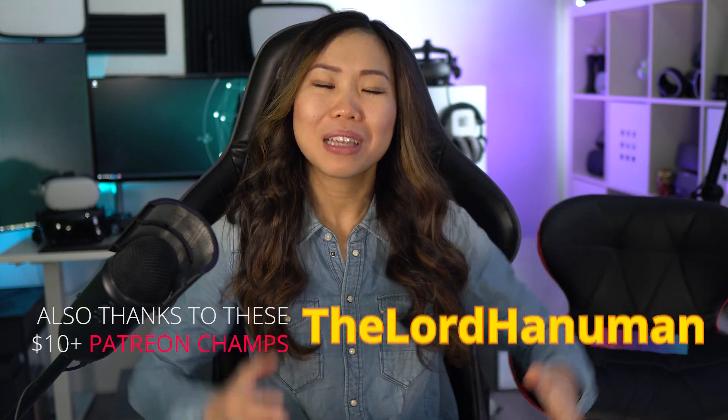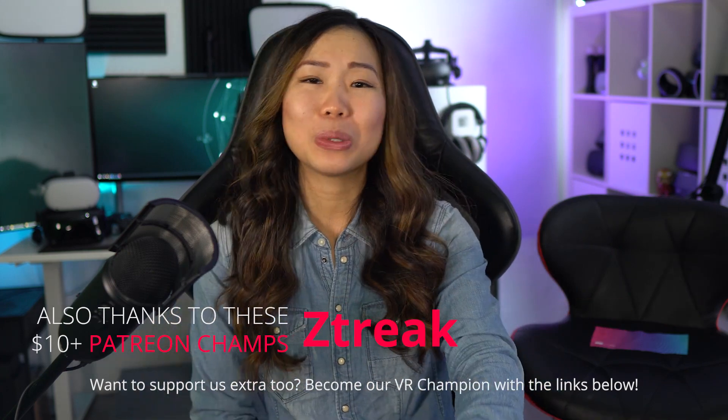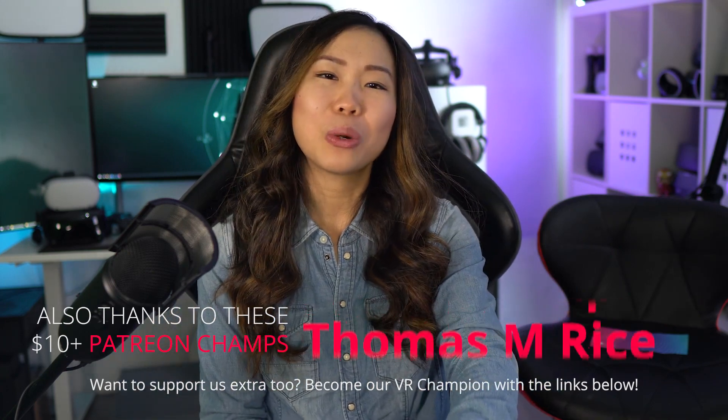I hope to see you in the next video. Stay healthy, and a special thanks goes to all our Champions and Patrons. One last big thanks to Intel for sponsoring this video with the laptop. VR on!